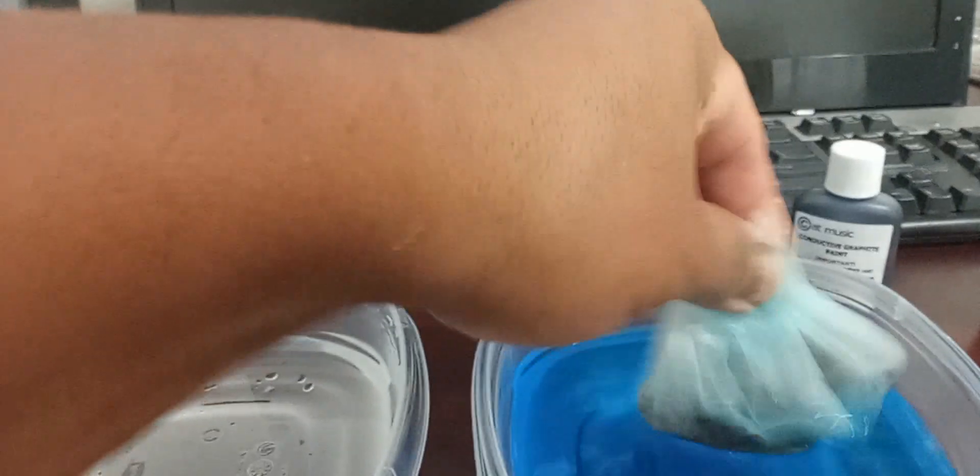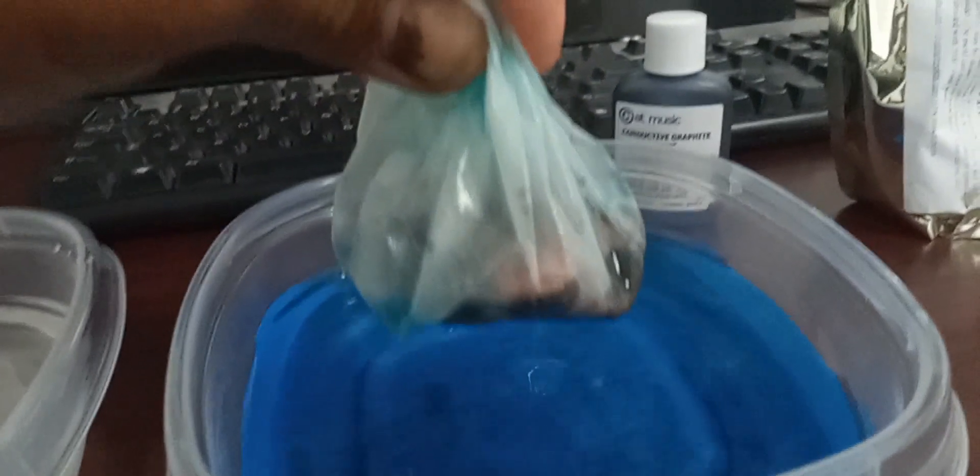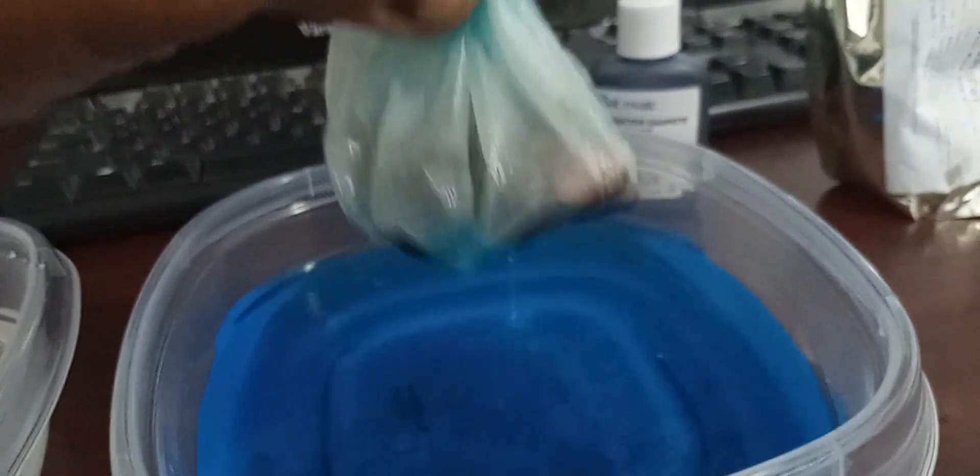The very fine iron powder — I think it's too fine. But you can use the very fine one, or you can use the one that has a bigger mesh size. All right, this should be enough. Let me see how it looks. You can already see that the iron powder is already turning copper color.